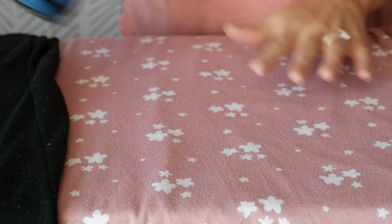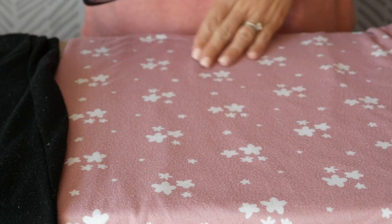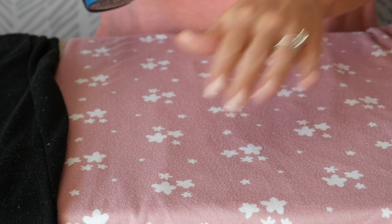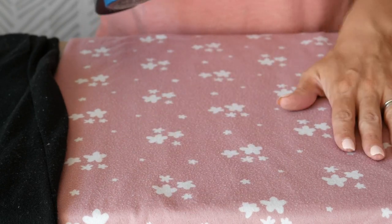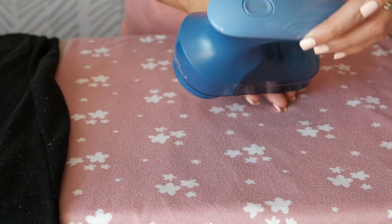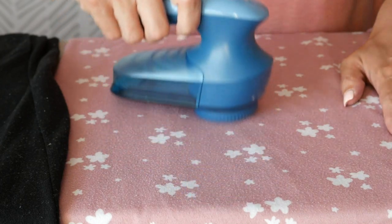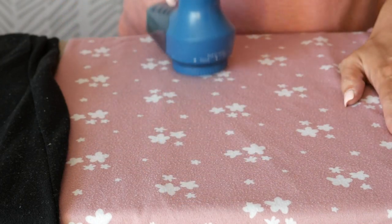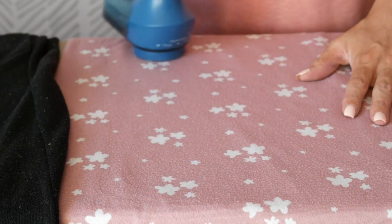I have three different fabric types here to show you. First, this is actually a blanket and there's some pilling on it. I'm going to show you a comparison — I'll use the fabric shaver on this side and not on the other side. You're going to lightly press and go on top of the fabric. You don't need to press very hard, especially if your fabric is thin.